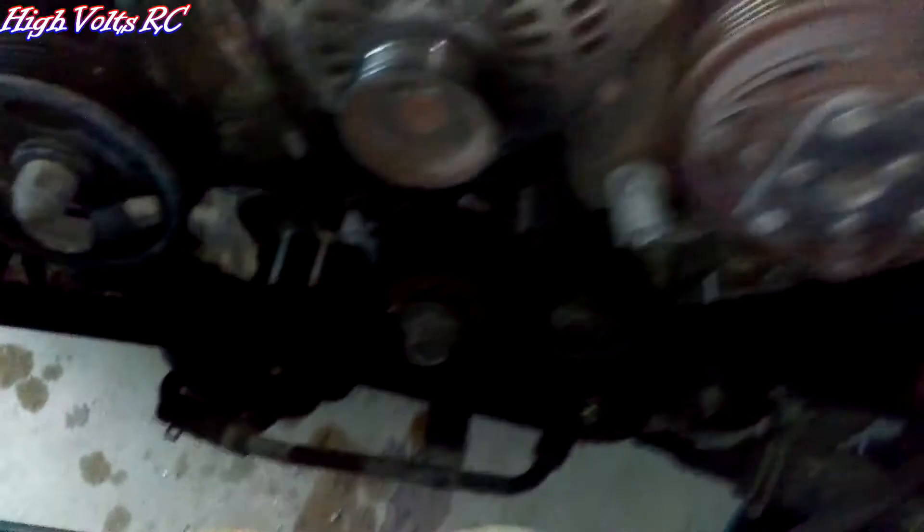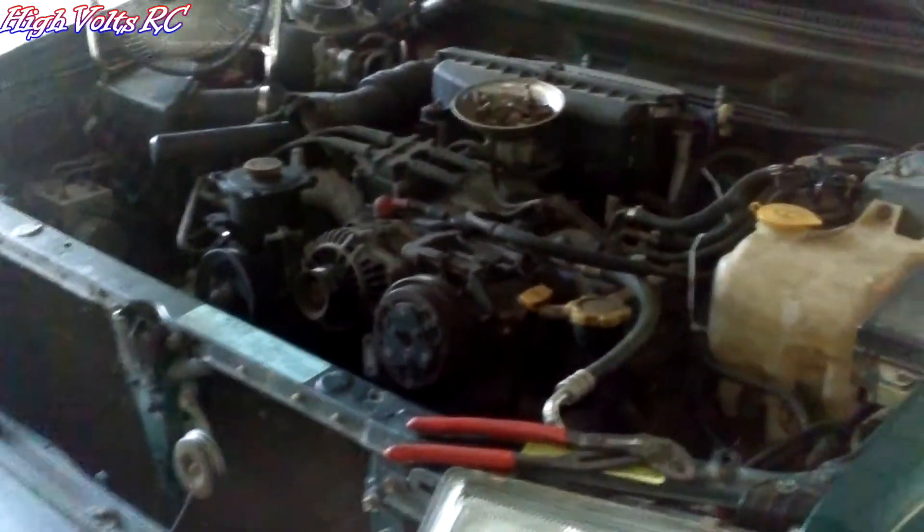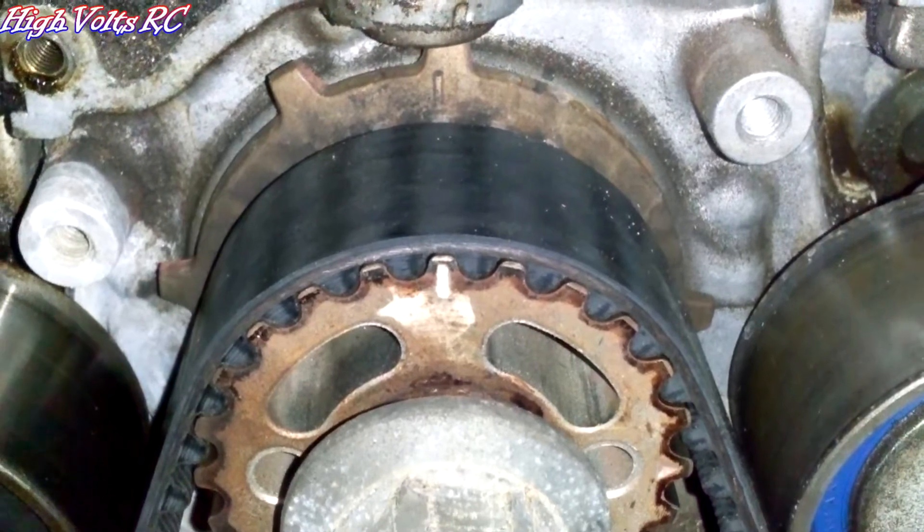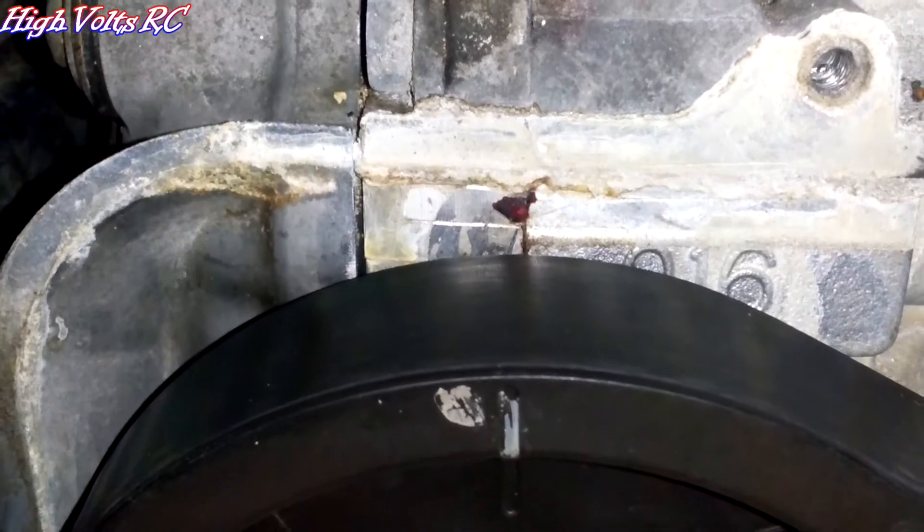Nevertheless, get it done, get it put back together, get this thing cooling efficiently again. I've got to pull the timing belt off, so I was just checking it out. There's the center mark off the crankshaft, and here's the timing mark on this side.